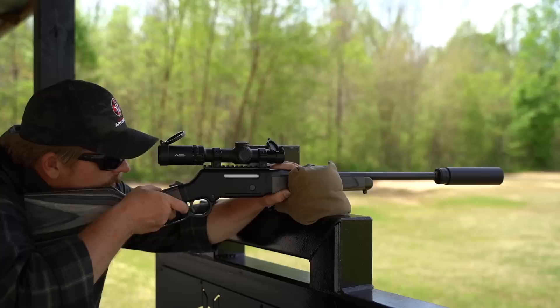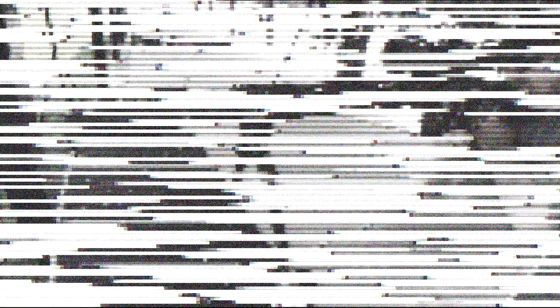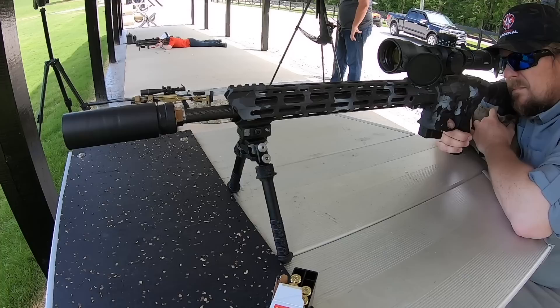I feel like the mid-sized cans sometimes get overlooked. I'm going to refer to these as utility silencers because they fit a wide array of roles well. These cans can be quiet enough to be hearing safe on many hosts. They're small enough to suit a variety of shooting scenarios. They typically have less back pressure than longer cans. Basically, they are the happy medium and I'm not sure they get the attention they deserve.